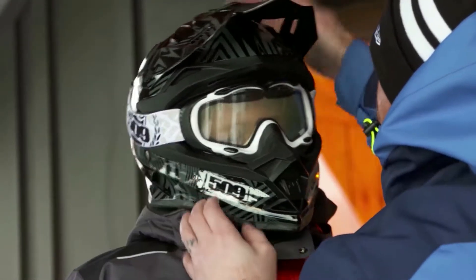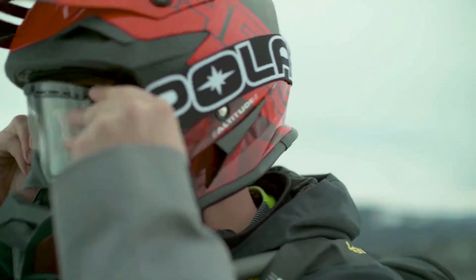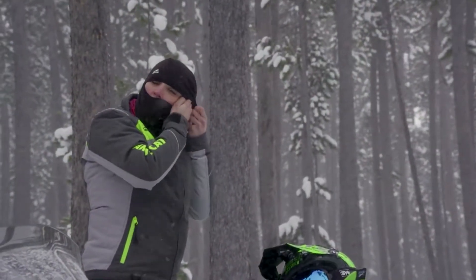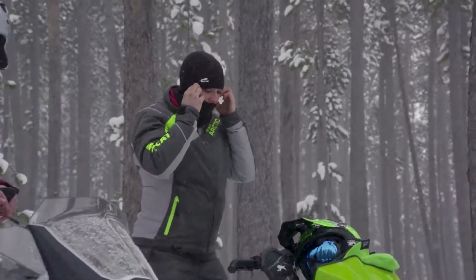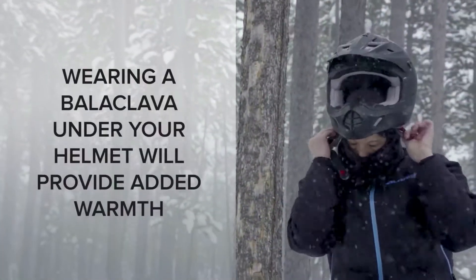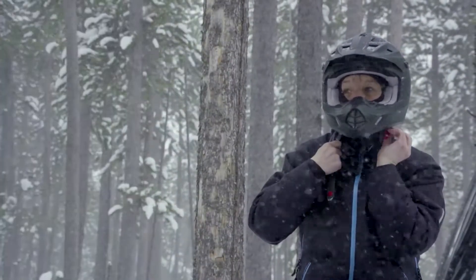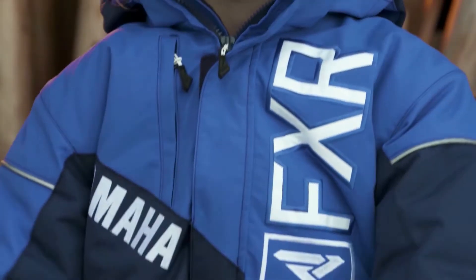If you wear a dirt bike style helmet, you'll need reliable goggles to protect your eyes and provide fog-free visibility. Adding a balaclava under your helmet is another item you may choose to use to help keep your head and face warm. Think of it as a sock for your head that you put on before putting on your helmet for added protection from the cold.